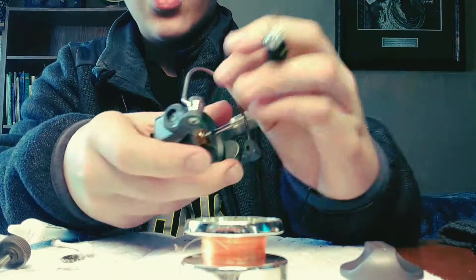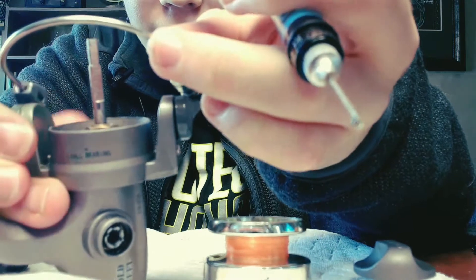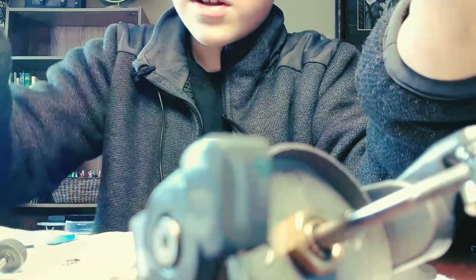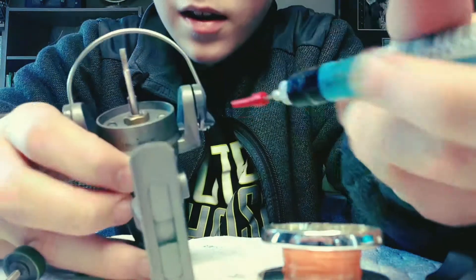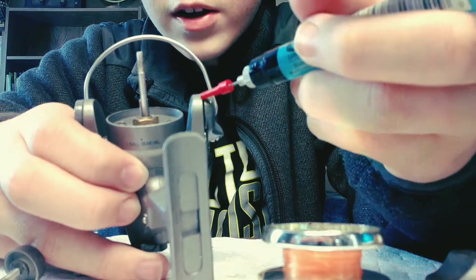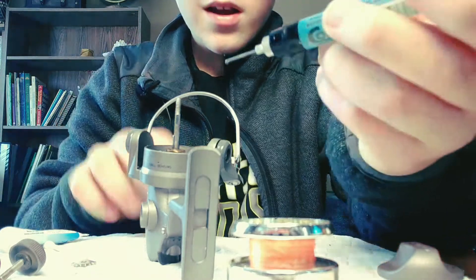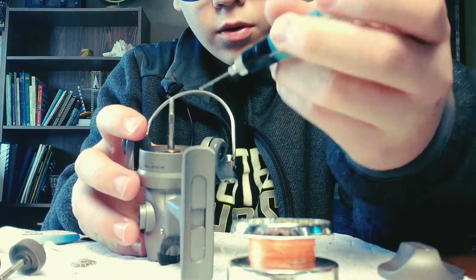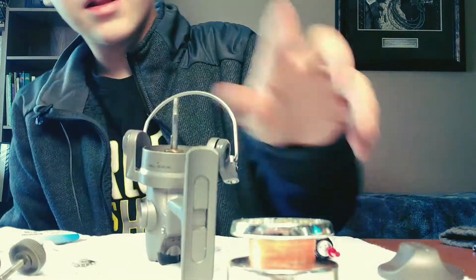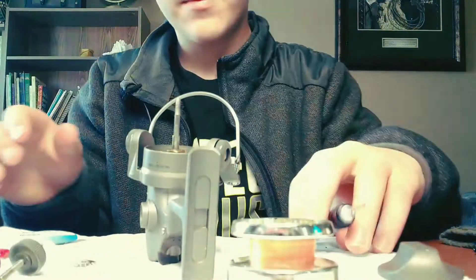Open or close your bail to find the position where the space on the bail arm is open the most — that's where you want to get the oil in. Add just a drop or two into that space and let it sit for a second, then do the same on the next side — one drip, two drips, let it go in.